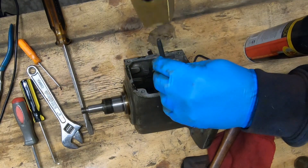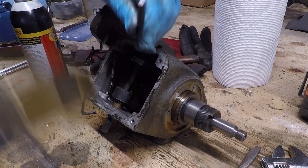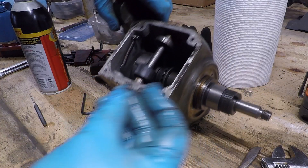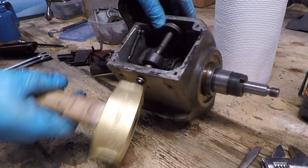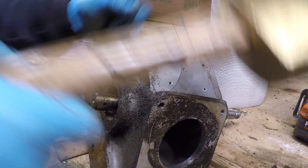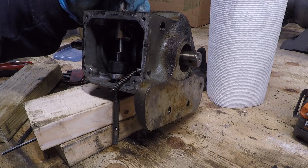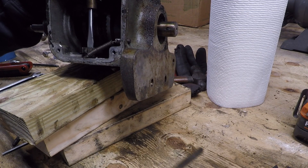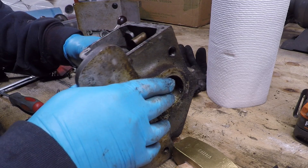There's a cam that's held onto this shaft with a roll pin, so I need to punch that out. Once this is free to move, I can then remove this whole shaft. Now with that cam free to slide, I need to go ahead and get this whole shaft out of the handle casting itself. It's a bit of a tight fit so it takes a little persuasion.